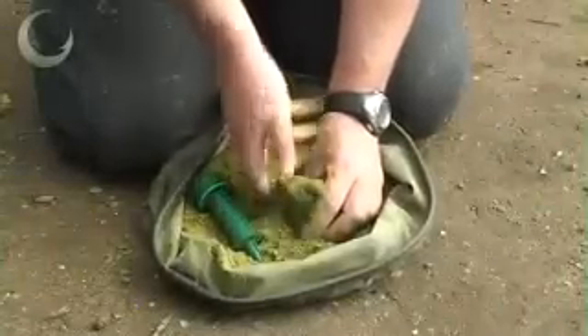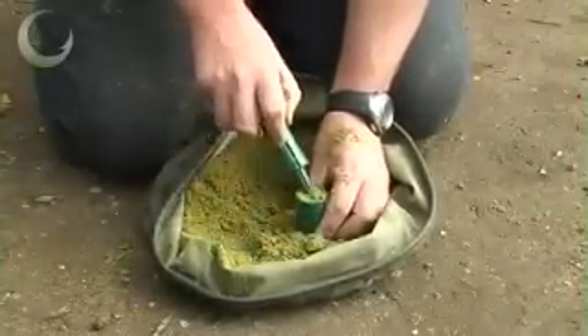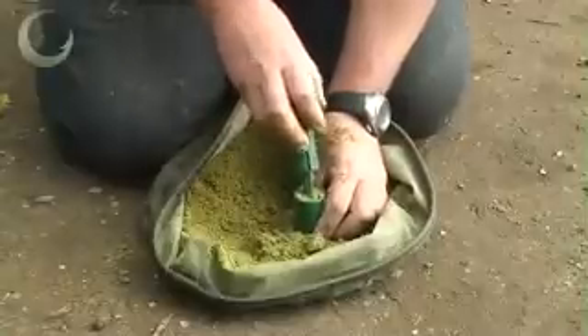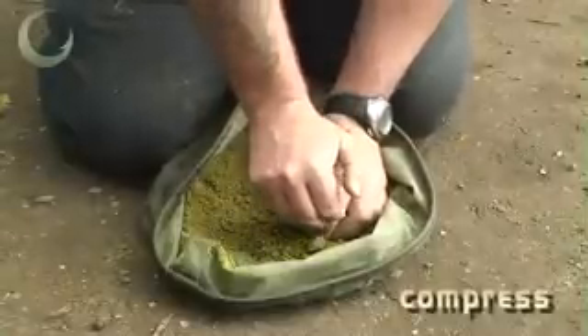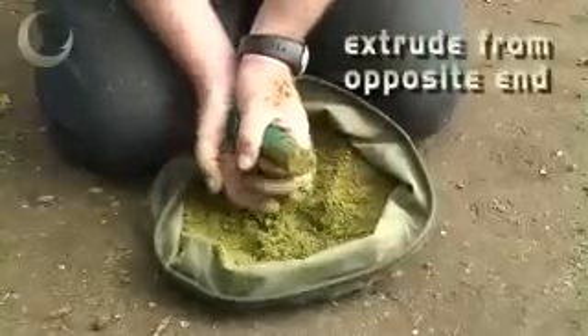This is Gardner's Bake Bomb. Simply fill the cylinder with your preferred mix, attach the plunger, compress and extrude the mix from the opposite end.